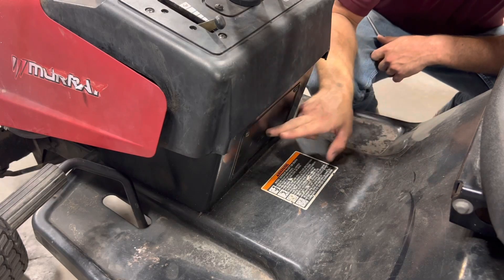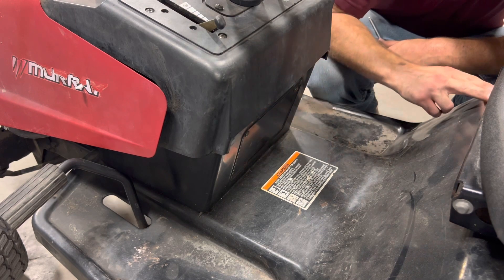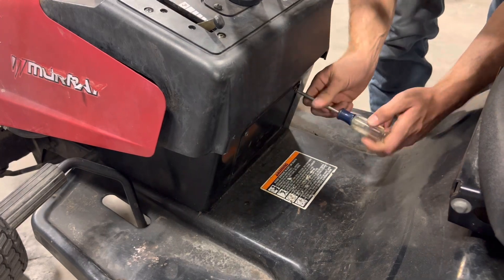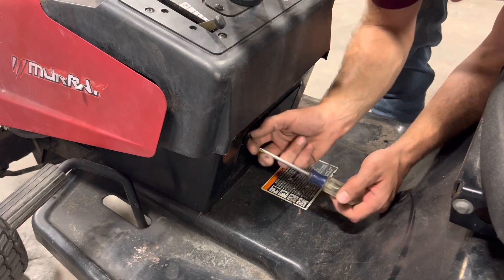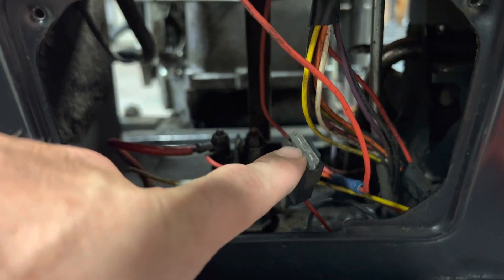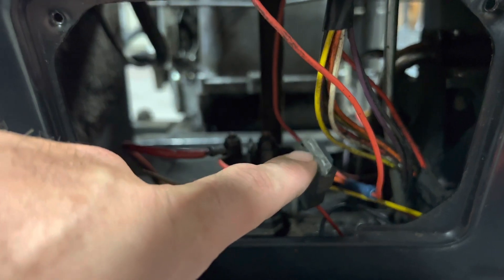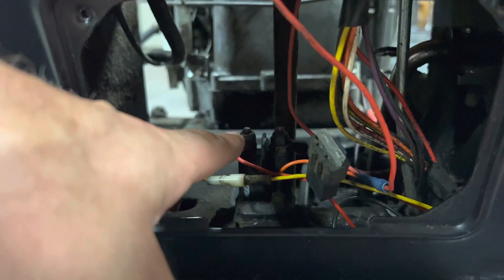The next thing we're going to do is open this access door to get to our starter solenoid and make sure we have full voltage going from the battery all the way up to our solenoid. Behind our access panel, we have our starter solenoid right here, and we have an inline fuse. So let's pop out the fuse, check continuity on that — that'll be the easiest — and then we'll check for 12 volts on the left post of our starter solenoid.